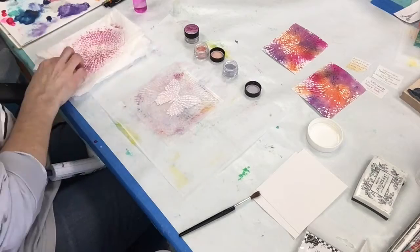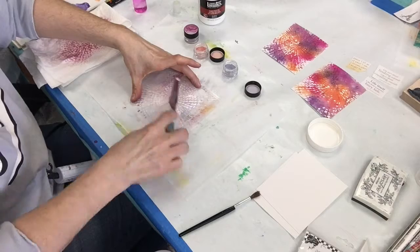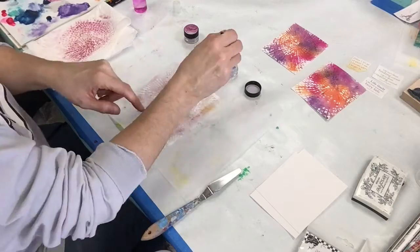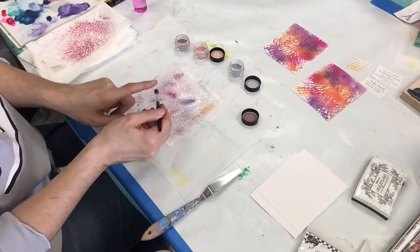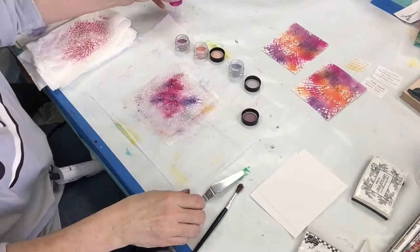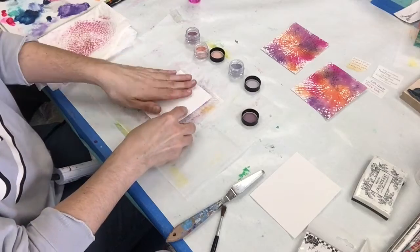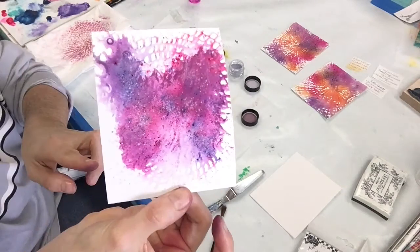I traced and cut out one of Carolyn Duby's butterflies from her butterfly stencil — it's the mask that I'm using. I laid that basket stencil back down over the cut-out and used some high gloss gel medium with my palette knife, then sprinkled again with the magicals.